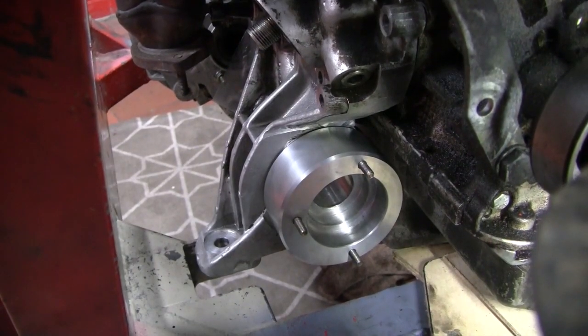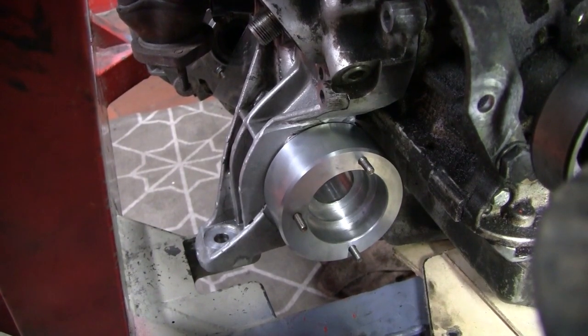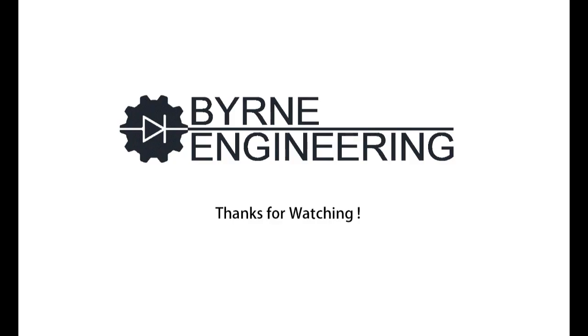And there she is in all her glory. Thanks for watching.